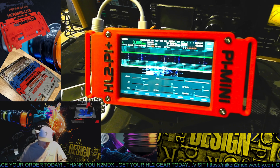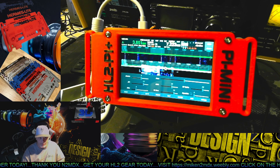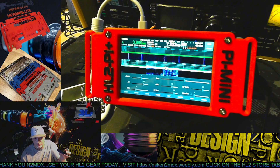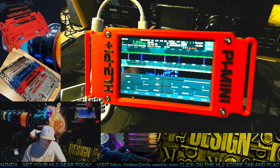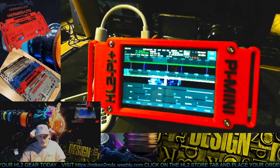Just so you know — make sure the mouse pointer is pointed at the waterfall before you start messing with this gadget here. Because if you're on the zoom button like I was, it'll get you all confused.